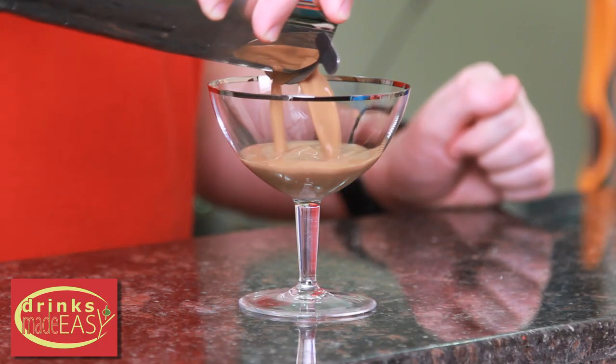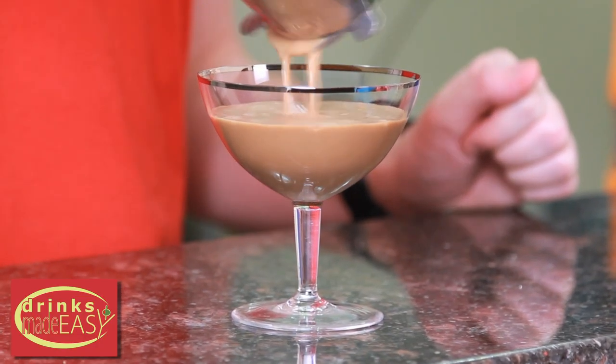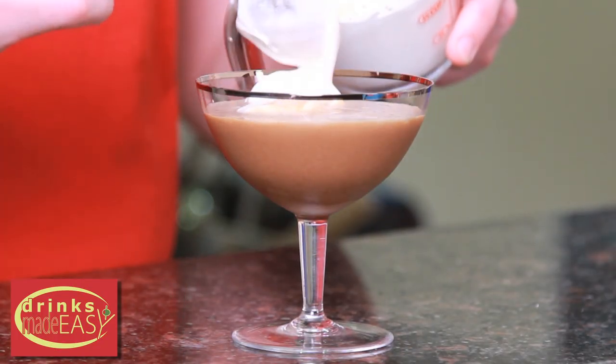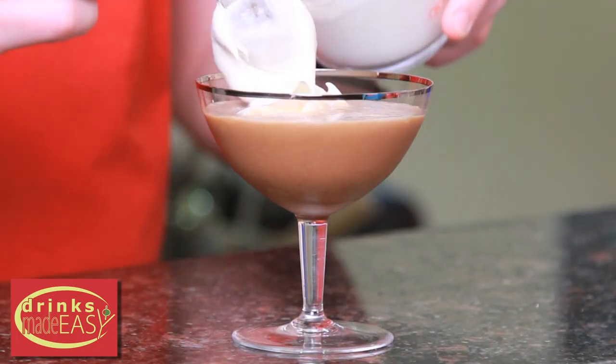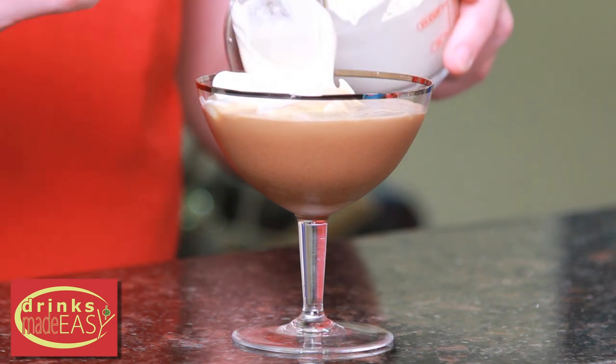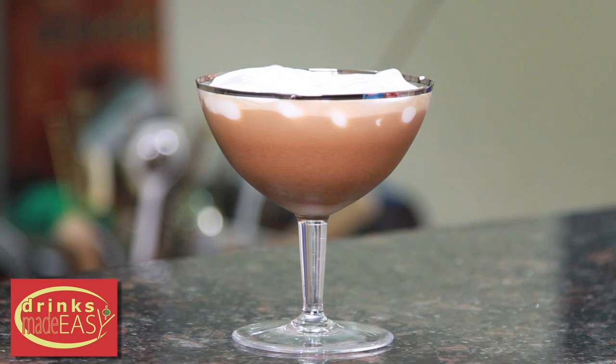Strain straight into the cocktail glass of your choice and top with a little bit of fresh whipped cream. You can also use whipped cream from a bottle, but homemade fresh whipping cream is always gonna taste a lot better. And there you have the North Pole cocktail.